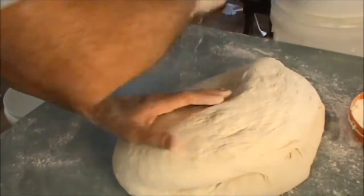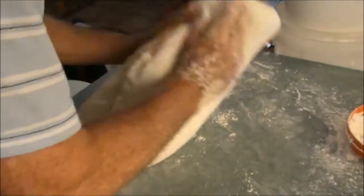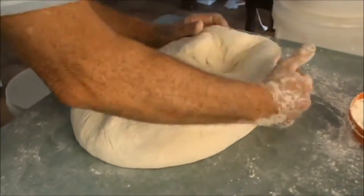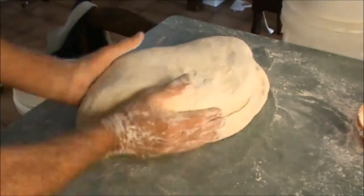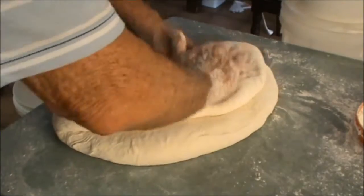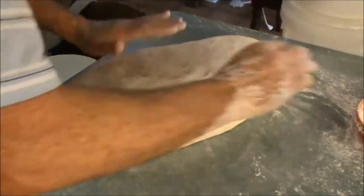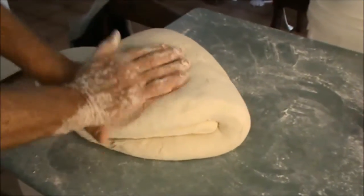Put a light dusting of flour on the bench and then stretch it out a bit. A little bit of flour on my hands and then just bring it over like that. You don't push too hard, but you don't want it to break through. A little flour, and then again just fold it over.